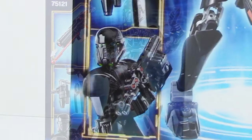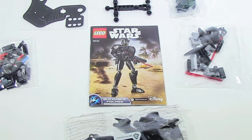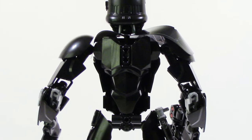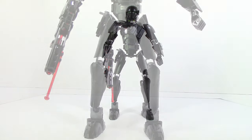The Imperial Death Trooper has a build very similar to Captain Phasma — pretty much the entire core build of the actual figure itself is identical, although there are slight differences in the back and very tiny differences on the leg. However, I actually do think the build works pretty well on this figure.